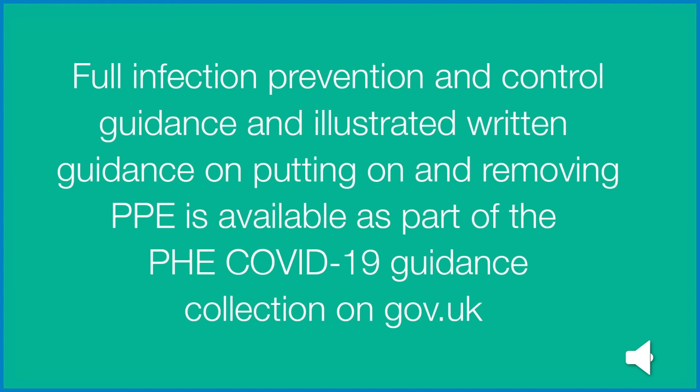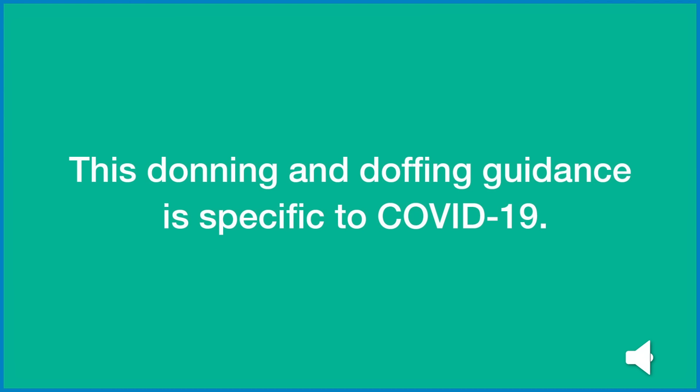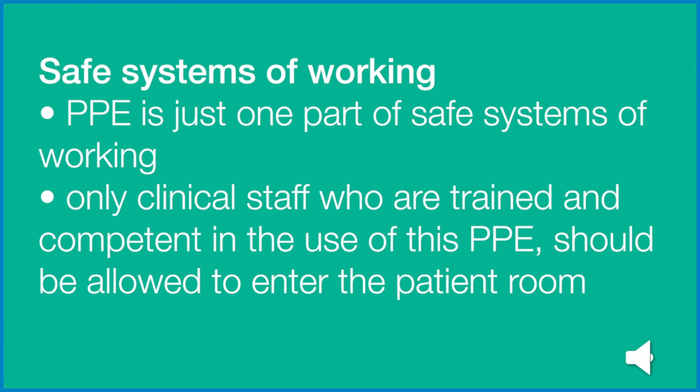Full infection prevention and control guidance and illustrated written guidance on putting on and removing PPE is available as part of the PHE COVID-19 Guidance Collection on gov.uk. This donning and doffing guidance is specific to COVID-19. Safe systems of working.